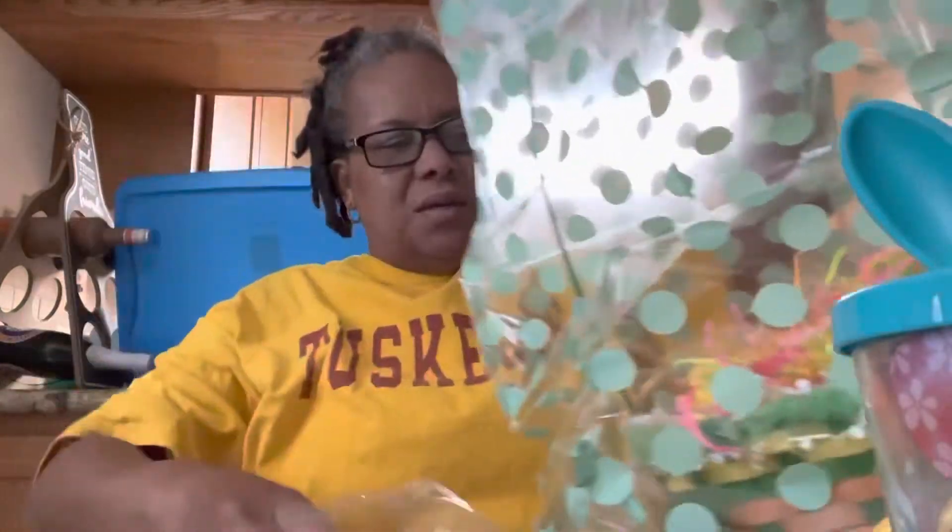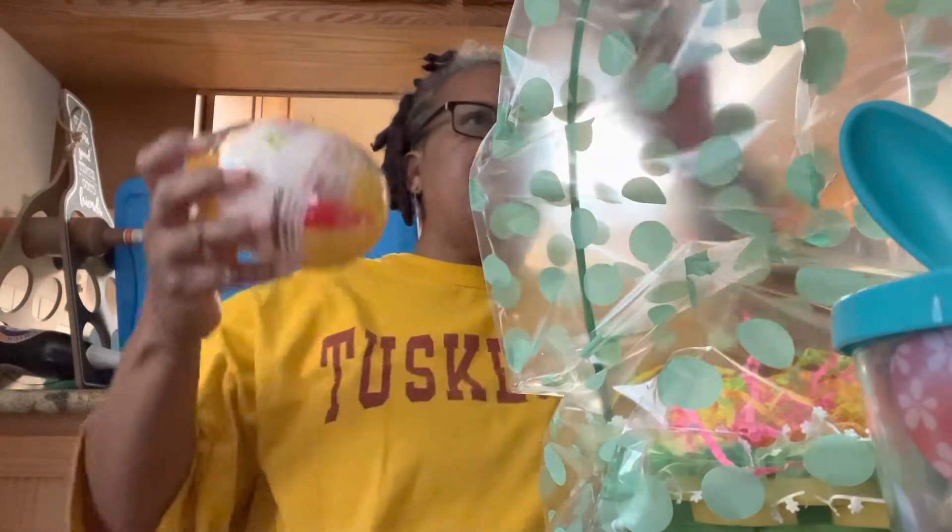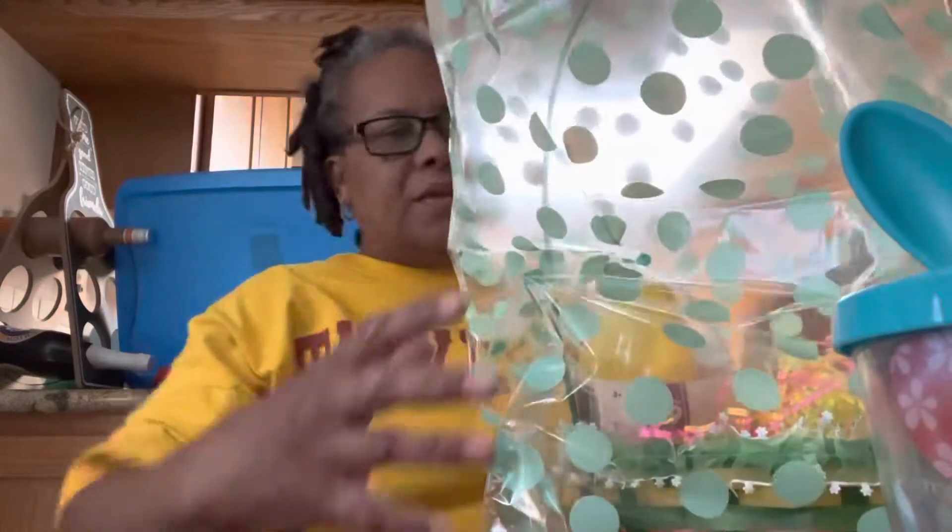The good thing is this is for my grandbaby, and she doesn't even know I'm getting it for her because she's only 16 months old. So I decided I'm going to go ahead and get her some bubbles, which is a little Easter egg, and just sit it inside of here. I probably should have got some stuffed animals, but I didn't think about it.